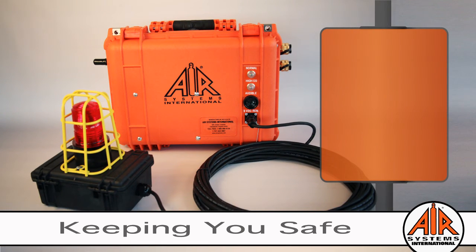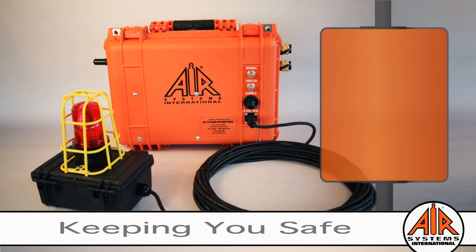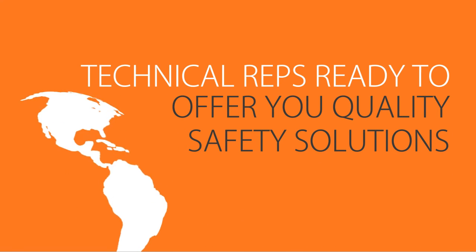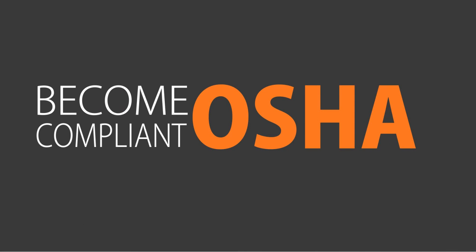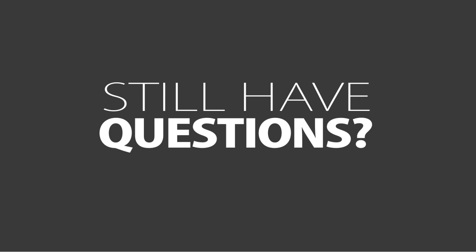Air Systems offers a full line of accessories to support all of your breathing air needs, including audible and visual explosion-proof and non-explosion-proof remote alarms. We have local manufacturing representatives that provide worldwide service with a vast distributor network, coupled with the best customer service and technical support team in the business. Become OSHA compliant and keep safety first. Still have questions? Contact us.